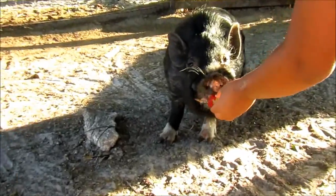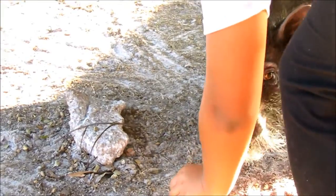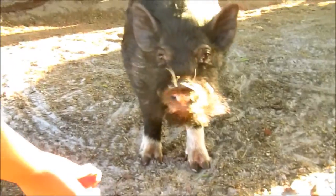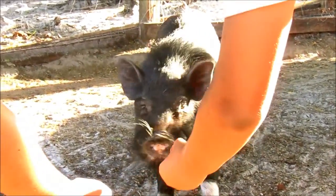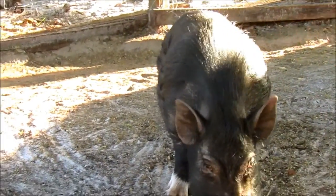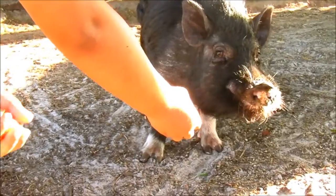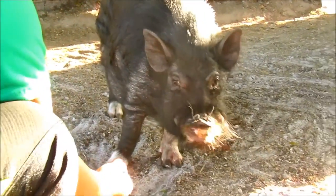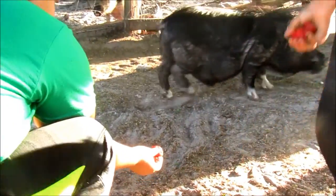He did it! He's going to do it. There you go, Yodi. We've gotten him to the point where he'll eat out of our hands, but we have not really been able to pet him. He won't let us pet him and cuddle him. He's still a little scared. But before, he wouldn't even get near us. So this is definitely progress.